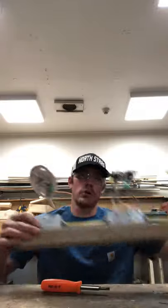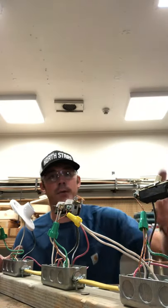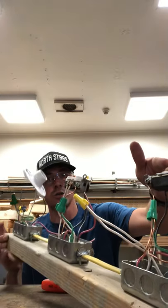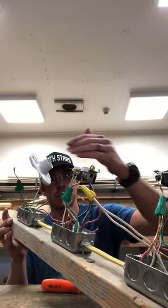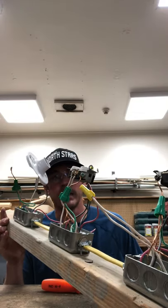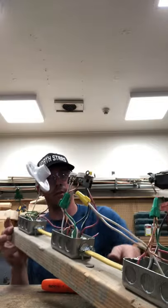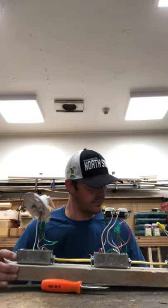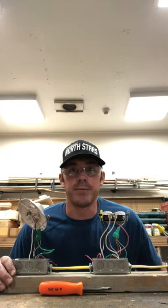Long story short, here I have project number five completed — a light switch in box number one, a duplex outlet in box number two, and the toggle switch in box number one controlling a lamp holder in box number three. That concludes project number five. We'll be moving on to project number six.